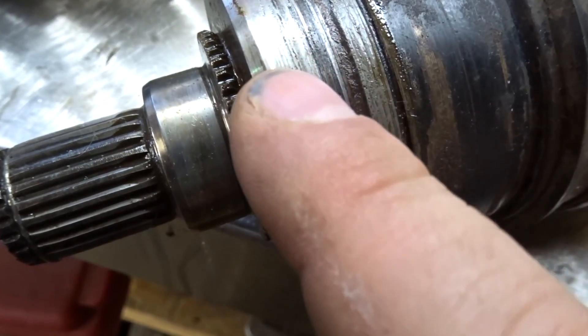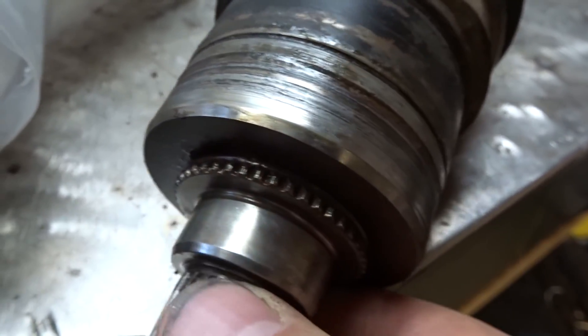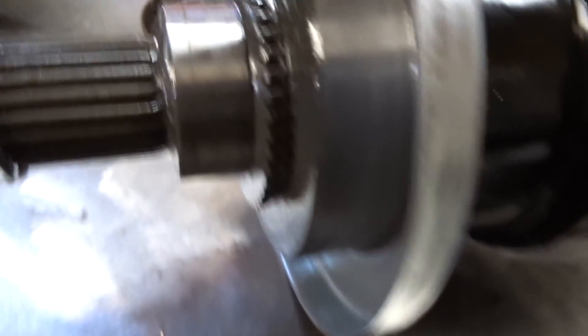You can see right there that seal surface is completely shot. All those years of mud building up behind there has completely destroyed that surface — there's no saving that. Look at the new one compared to that.